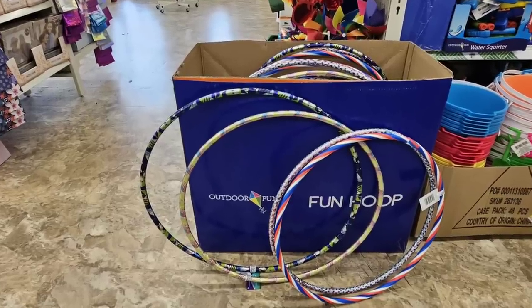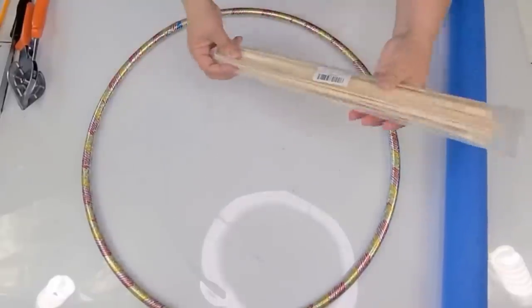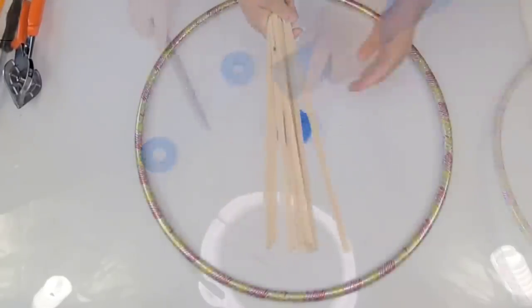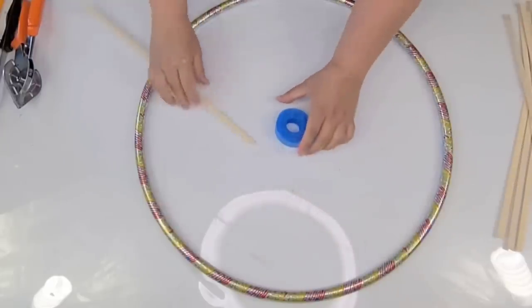They also come in different sizes, so whatever project you have in mind, you'll find one that fits. I grabbed one of the smaller ones. I'm also going to use some flat bamboo dowels and a pool noodle from Dollar Tree. I'm going to cut off a piece that's about an inch thick and take several of the flat bamboo dowels.